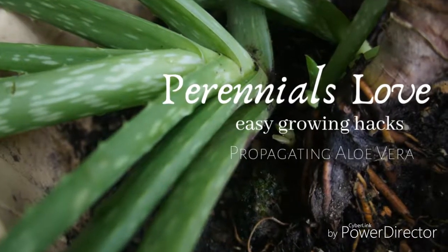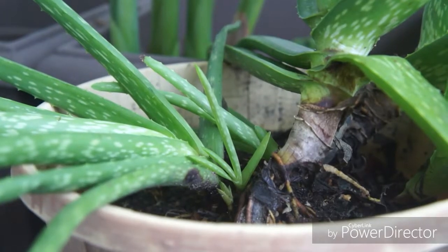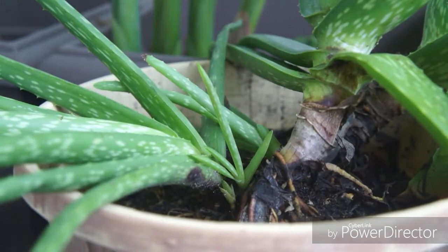This is Illy. Welcome to Perennial Love Easy Growing Hack. In this video, I will show you how to propagate aloe vera.